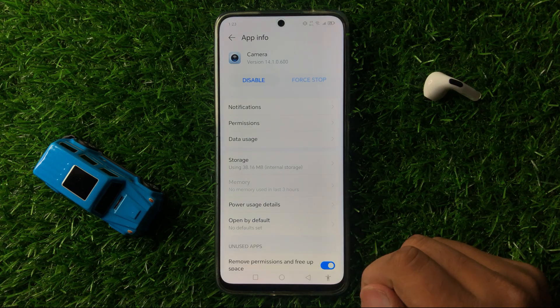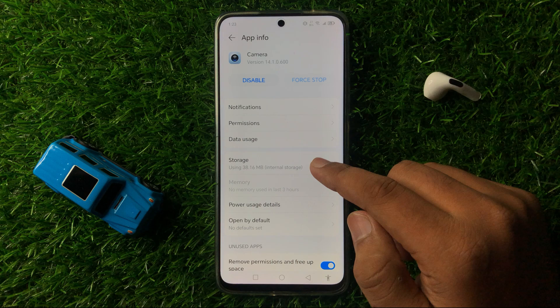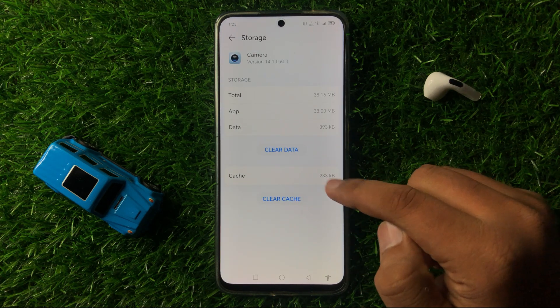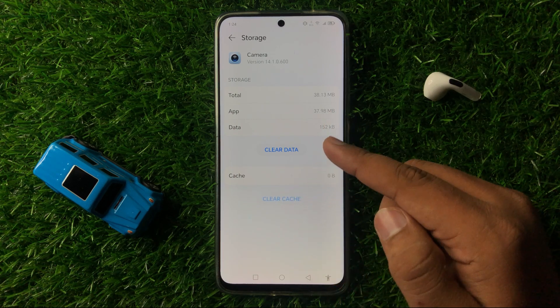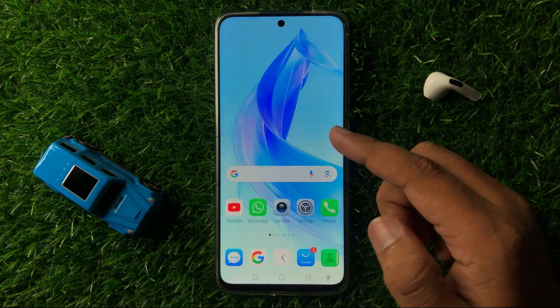From the pop-up, again click on Force Stop to force stop the camera app. After that, tap on Storage and from here clear the cache memory of the camera — tap on Clear Cache. The cache memory will be cleared, and after doing this the QR code scanner should start working properly.